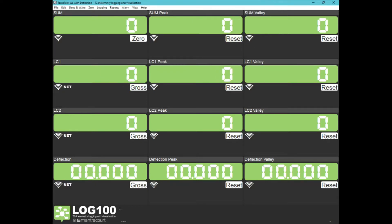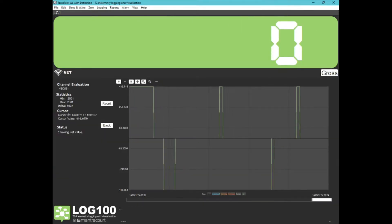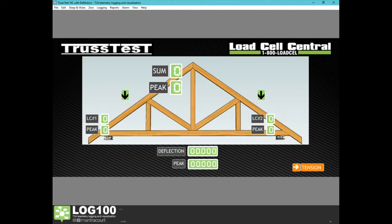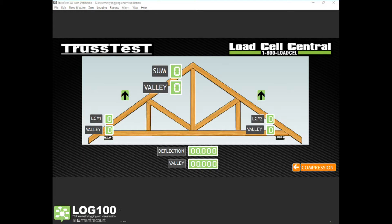Double clicking any of the values will provide more details about the data. The visualization screen shows much of the same information as the channel screen, but in a more intuitive way. The peak readings are swapped for valley readings when the system is changed to tension mode in the bottom right for uplift tests.